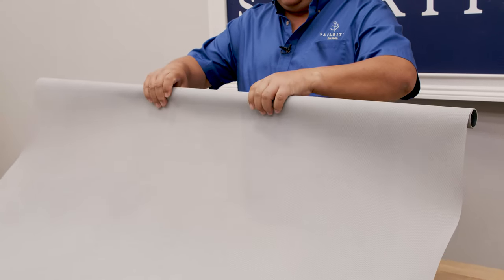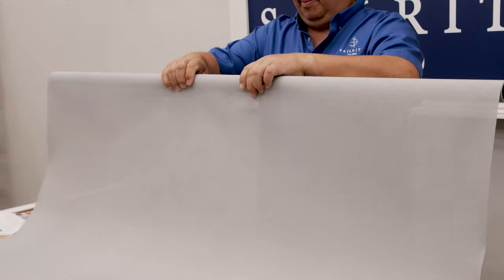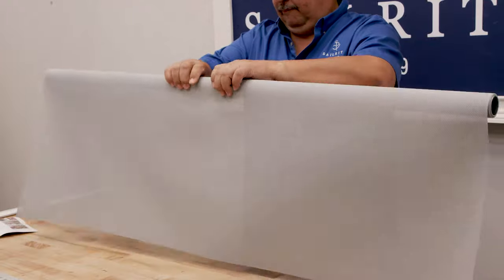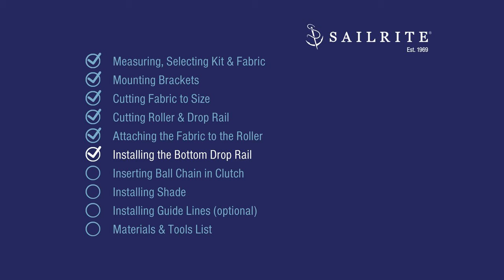Once it's on there, just simply roll it up so it's fairly taut. Next, onto the end of the fabric, we'll install the bottom drop rail.